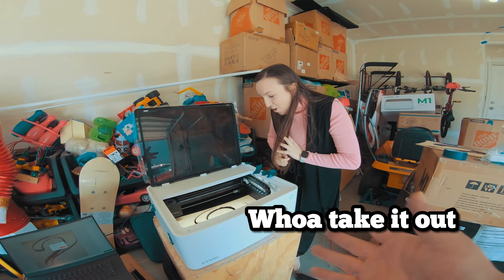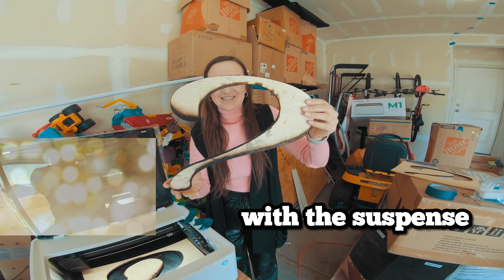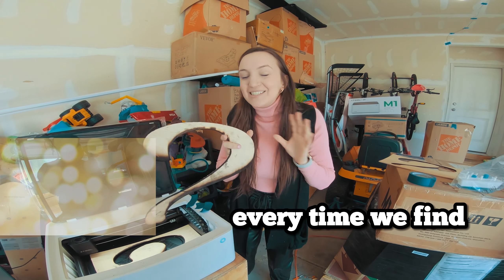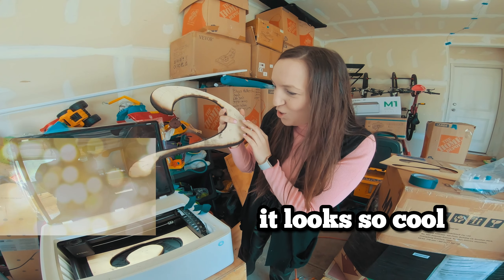Whoa! Take it out! You want to see it! It's so pretty! Look at this! You killed me with the suspense. Wow! So what do you think? Every time we find something and he does it, I mean, I'm amazed! It looks so cool!